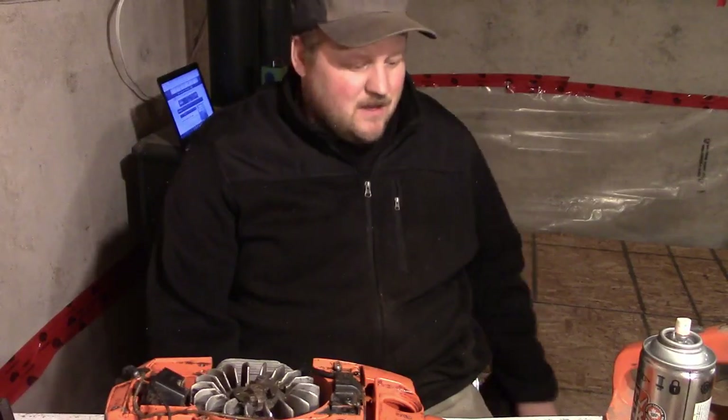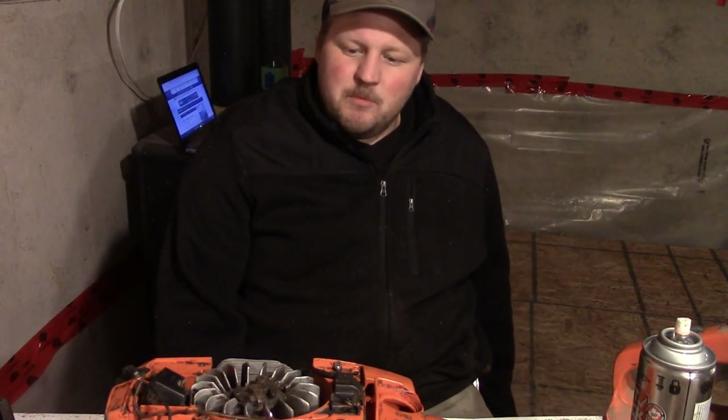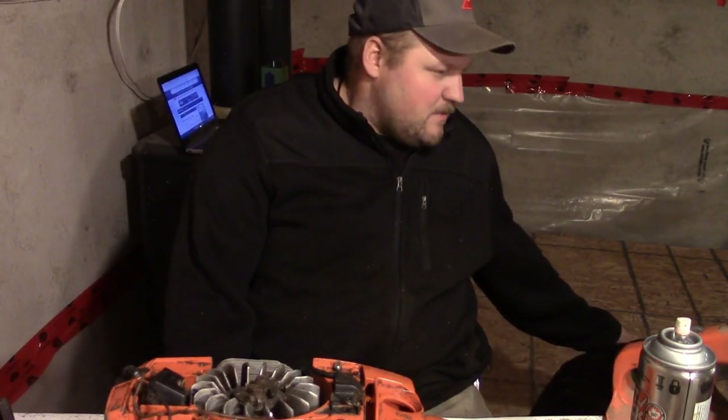Good evening folks, we're back at the chainsaw, slowly getting her together. We're kind of getting into a little bit of a finicky state right now. We just gotta make sure we can find a coil that works. I've got my little buddy here to help me out - this is Bruno, a nice little chocolate lab, four or five months old.